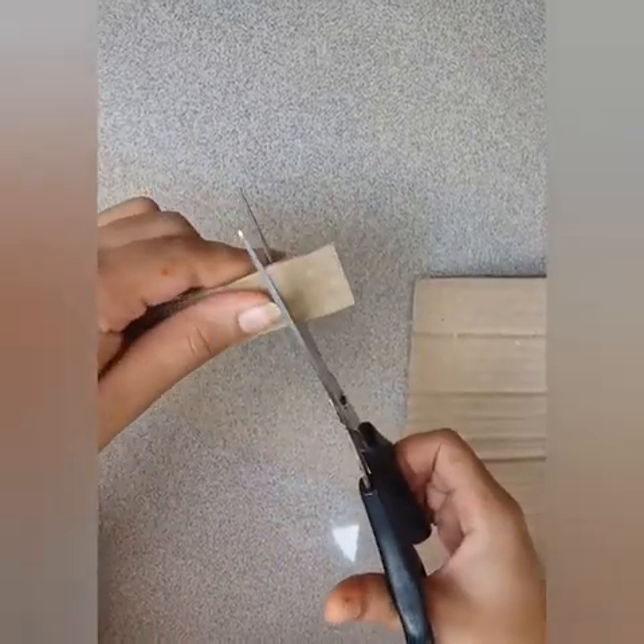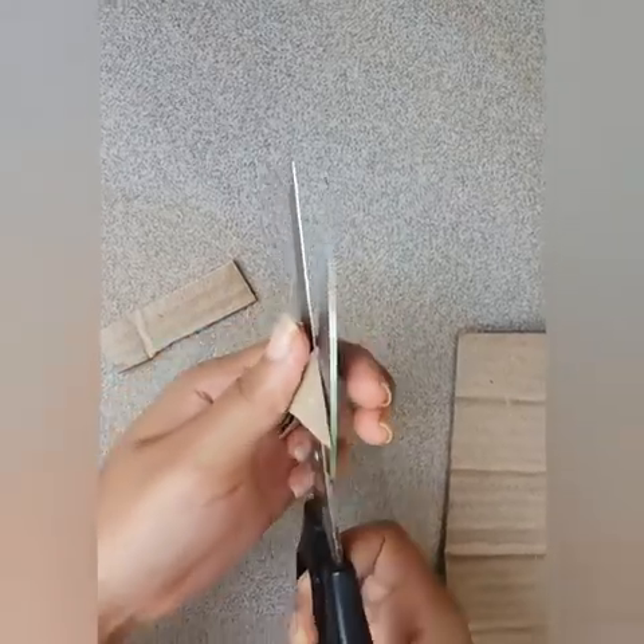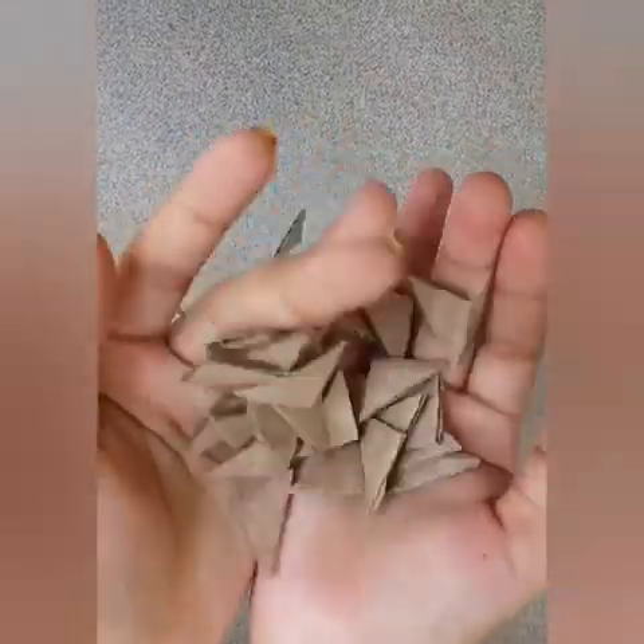If you want to make a triangle shape, you can cut the cardboard piece in a triangle shape. I have to cut the triangle shape.